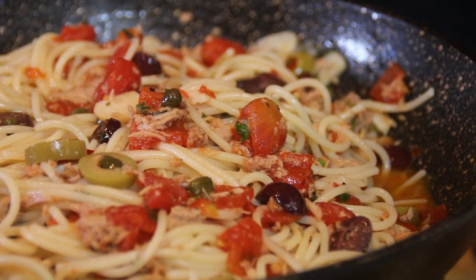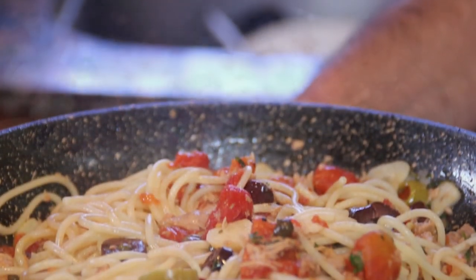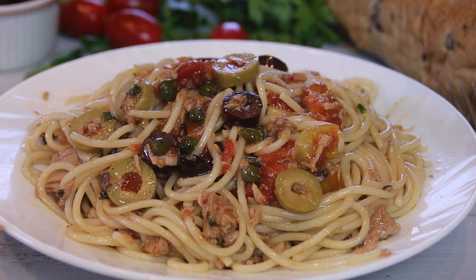And there you have it guys — our simple, easy, and delicious Tuna Puttanesca. Simply divine. I'll just go ahead and garnish this up with a bit more parsley.